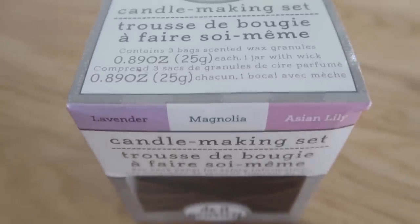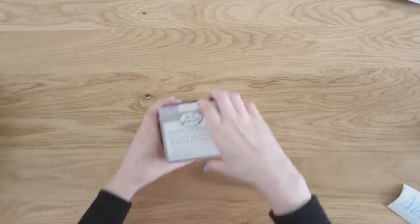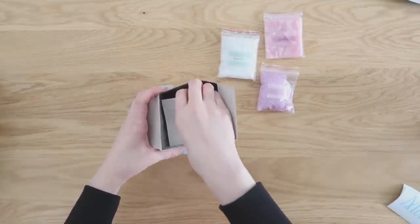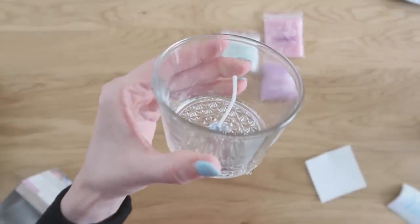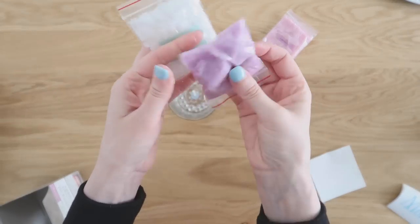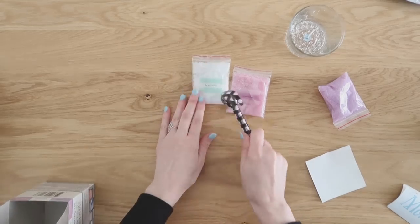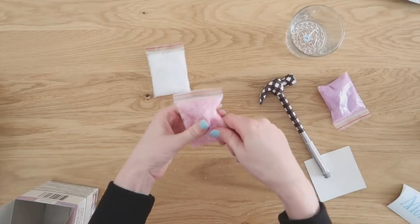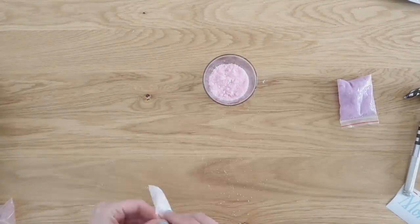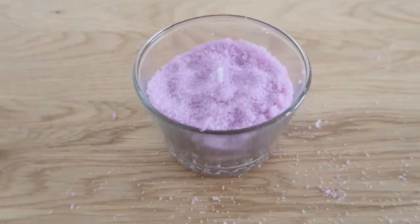I was so excited when I found these candle making sets at Dollar Tree — I had never seen them before and they looked super fun. Another way to add a handmade touch to your gifts. The set came with three different powdery-type waxes along with a candle jar that already had the wick attached to the bottom. The powders were actually a bit melted and clumped, so I grabbed my hammer and carefully broke up the pellets inside the thin plastic bags. Then I poured the colors separately into the candle jar around that wick in the center. It turned out super cute and even smelled really good.